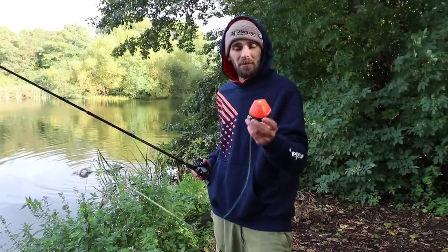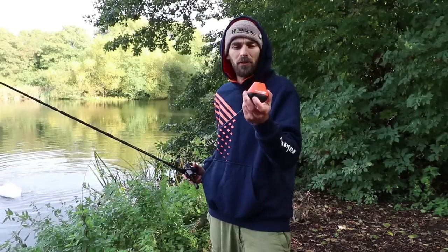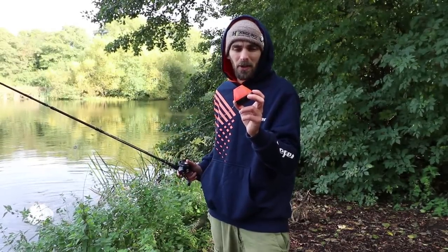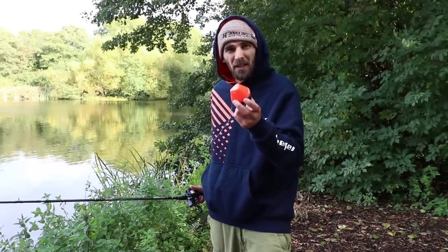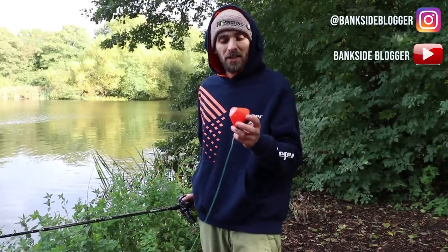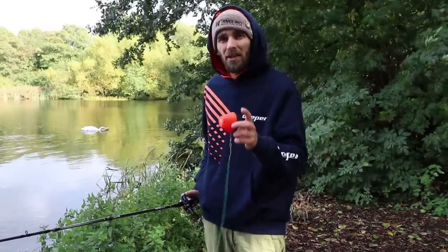I've had a Deeper Pro Plus — myself and Chris from work both share one — and I don't use that anymore, I use this one. I'm not saying the Deeper Pro Plus is useless now this is out; everyone prefers different ones. I just prefer this for the type of use I put it to — just seeing how deep it is and finding the fish in the colder months. I think it's absolutely perfect and it won't break the bank either. Check out your local retailer, check out the Deeper website, and do a bit more research on the Start if you think it might suit your fishing. Keep your eye on my channel as well because during the colder months I'll be using the Deeper Start trying to catch some perch and pike from cold water. For the time being that's it from me — I'll see you on the bank soon.